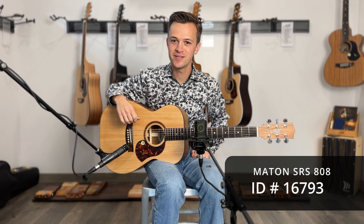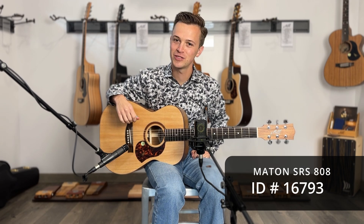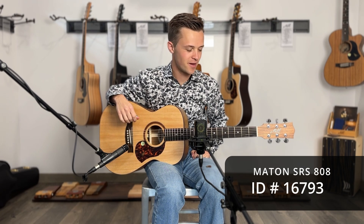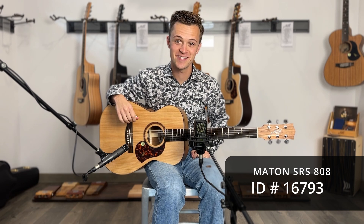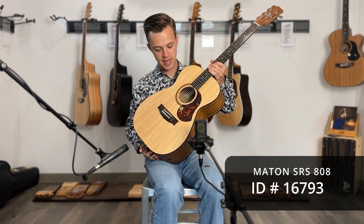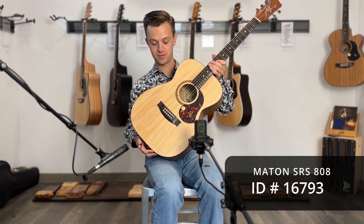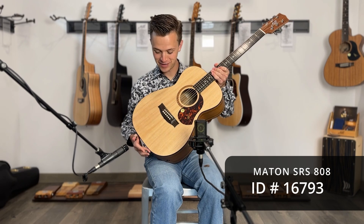Hey everybody, my name is Parker Hastings and I'm a singer-songwriter and fingerstyle guitar player based out of Nashville, Tennessee. Today I'm at Artisan Guitars in Franklin, Tennessee, and in my hands I have the SRS 808. This is a beautiful piece of wood — a couple pieces of wood, in fact.